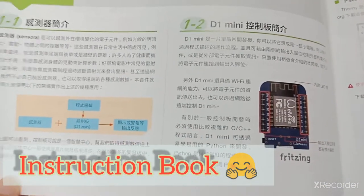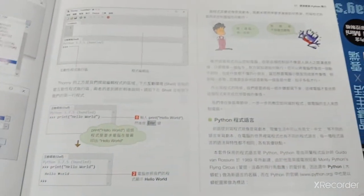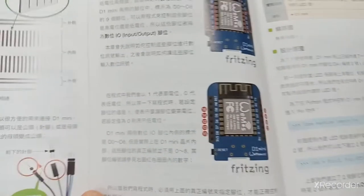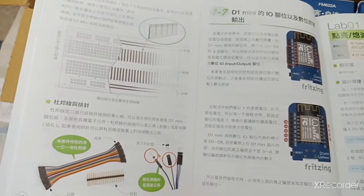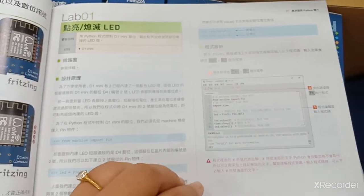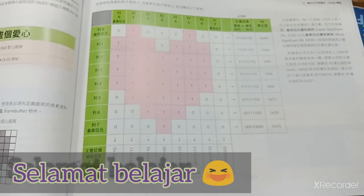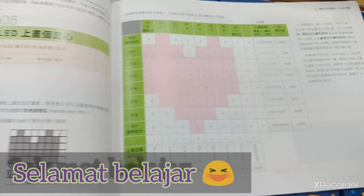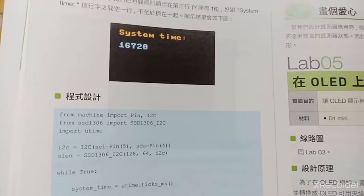Ini kurang lebih penjelasan satu persatu. Ada source code-nya juga. Jadi tinggal dicoba sama persis, kemudian dirangkai alatnya, baru nanti kita lihat hasilnya.